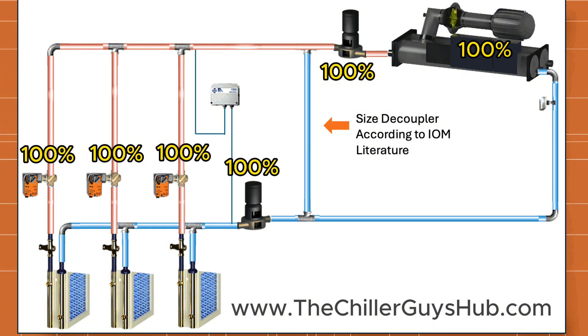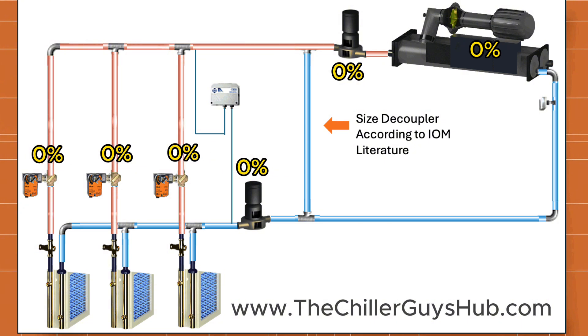Unoccupied mode is where a majority of problems happen — this is where you get nuisance low suction pressure trip alarms and nuisance flow loss alarms. A lot of controls guys and technicians get hung up here because they forget the fundamentals. What seems to happen on many jobs is the building goes into unoccupied mode and everything shuts off at the exact same time because they think you can turn it on and off like a thermostat at home — but that's not the case.